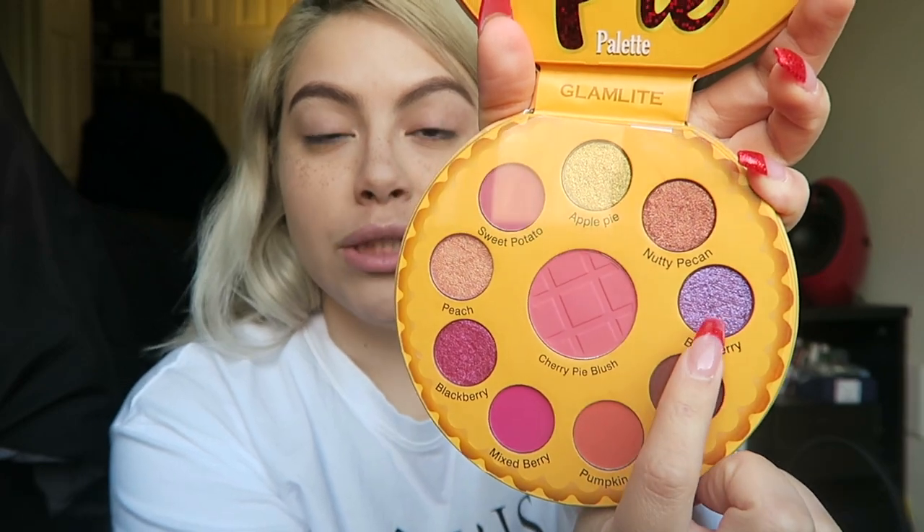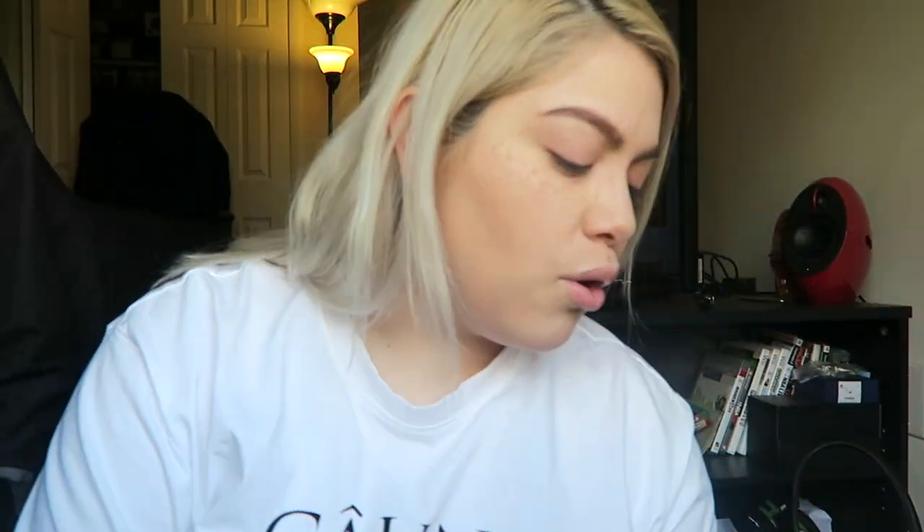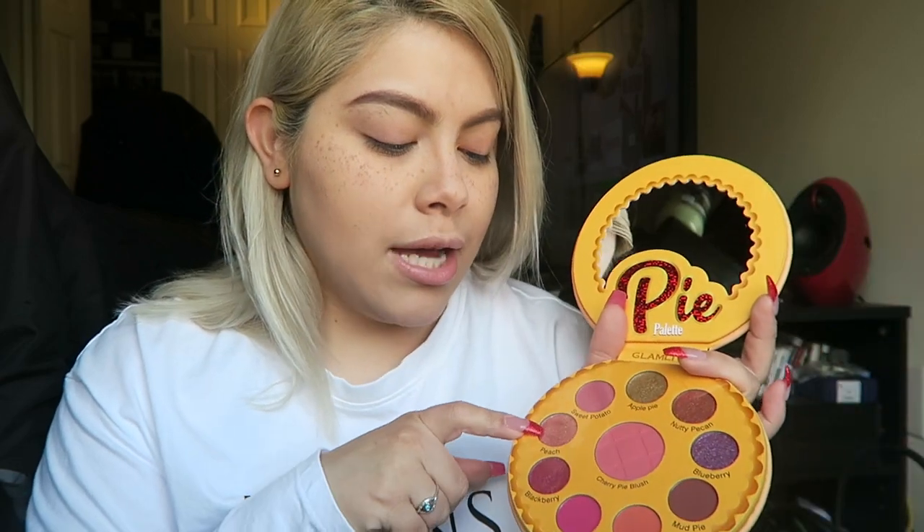I'm going to do a little eye look on both eyes and then you tell me if you like it. What I definitely want to try is the blueberry — that one really stood out to me. I also really liked blackberry, both literary shades. This one's matte and the mixed berry is super nice and I want to try it. I'm assuming you can probably do something like blueberry on the lid and then add mud pie, or peach on your lid and sweet potato in the crease.